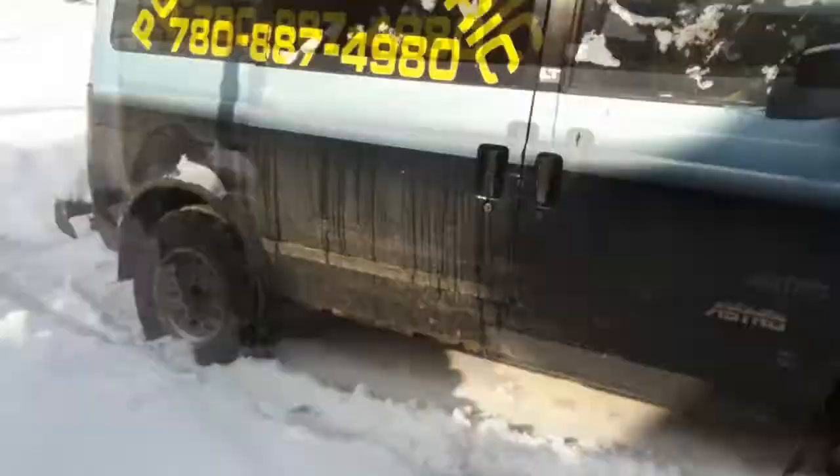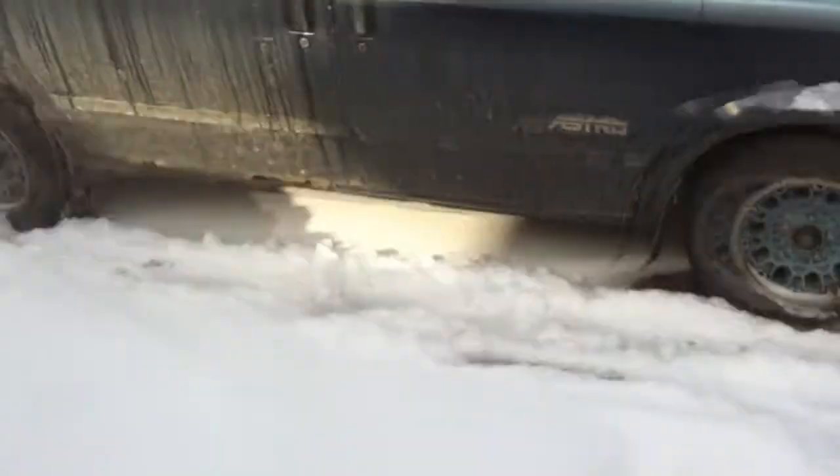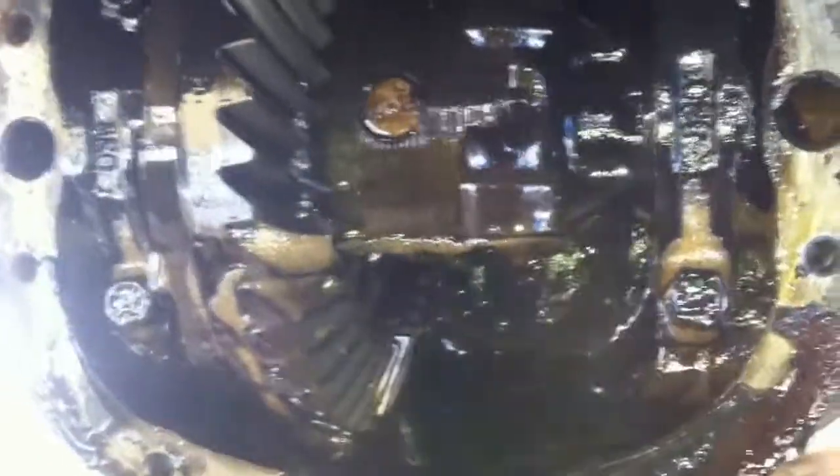If I end up with the back wheels on hard-packed snow, I can't get out. Just one wheel spins and the other doesn't do anything. So I got this thing jacked up, and of course my differential stopped at 90 degrees from where I want it, so I've got to spin it around a bit.